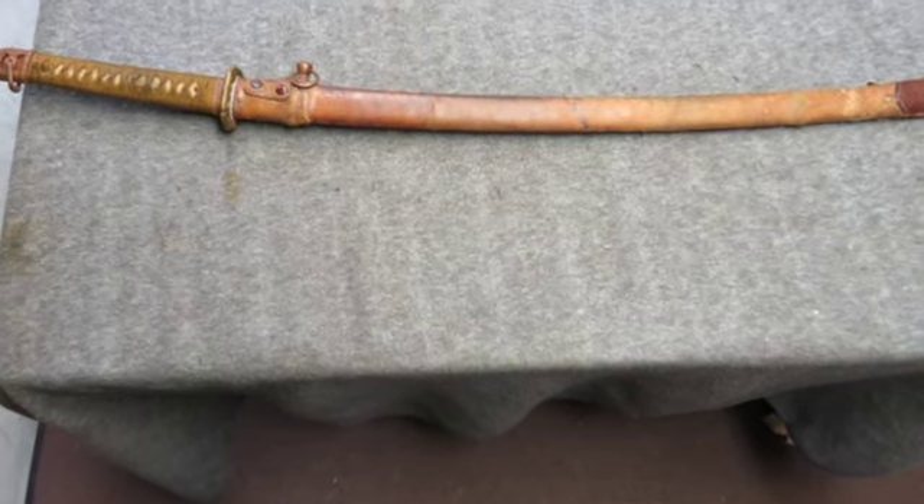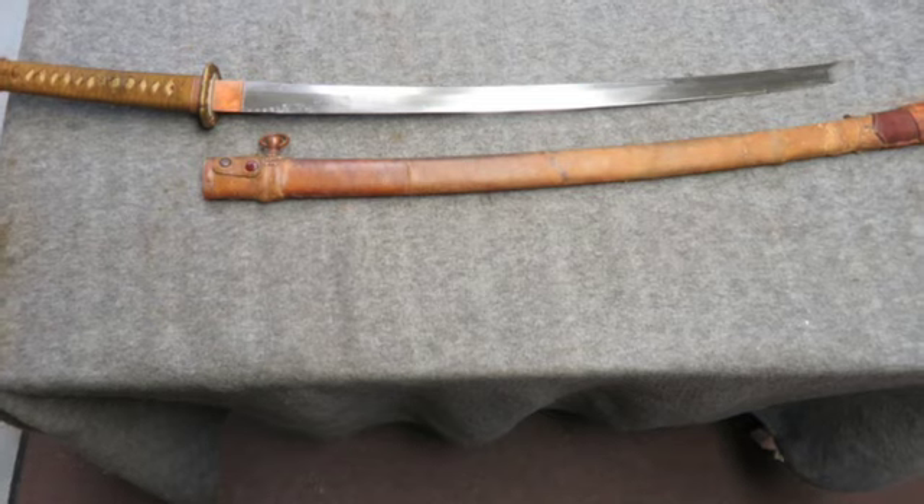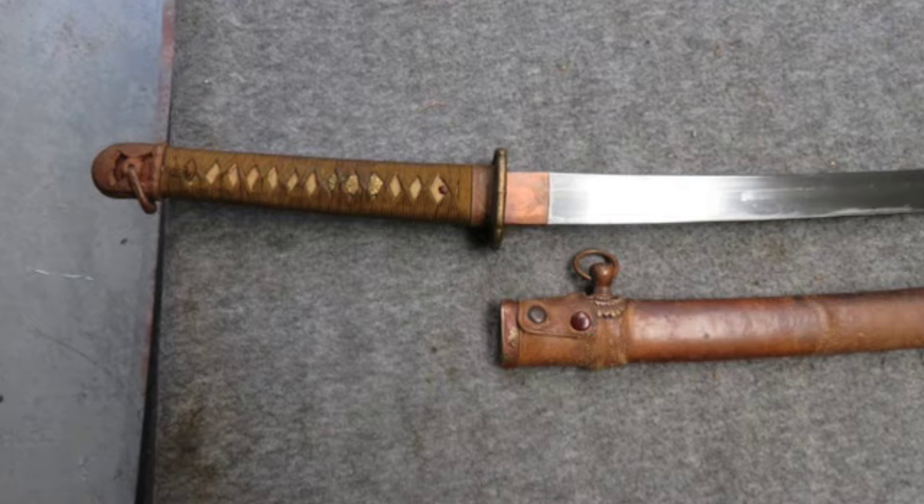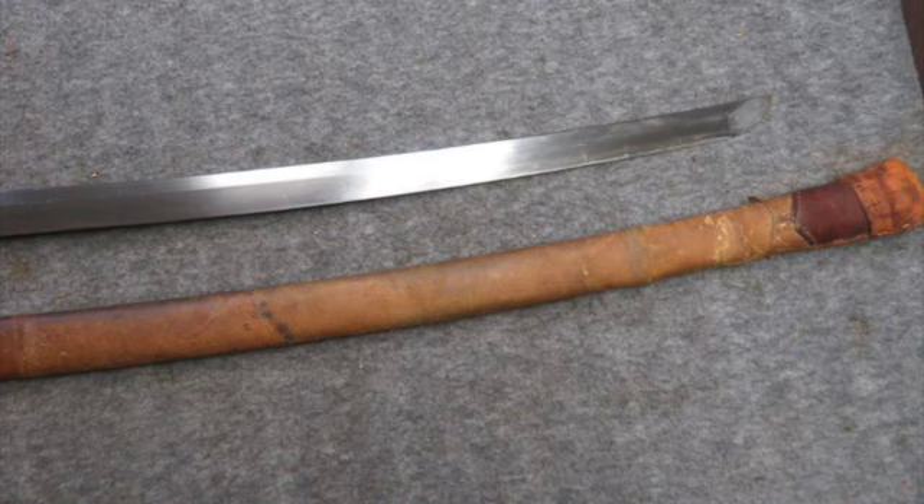Blade measures 26 and 3/8 inches from the hibaki notch to the tip and has original bright finish with a few gray patches. The tang has a signed kanji character on the right side.